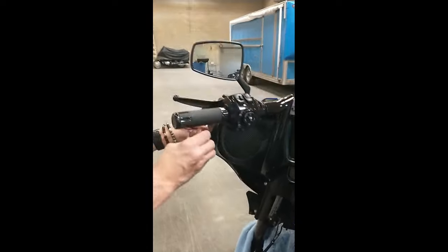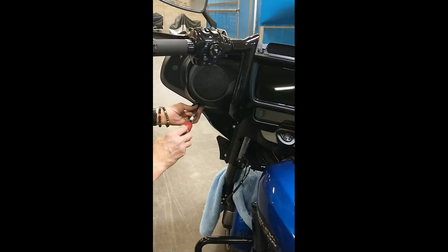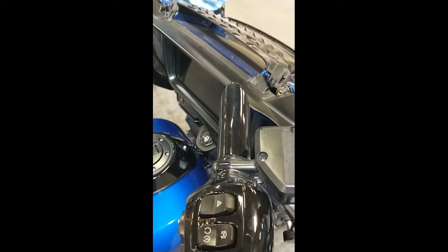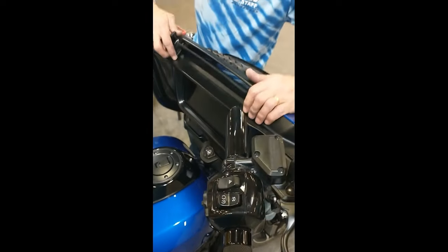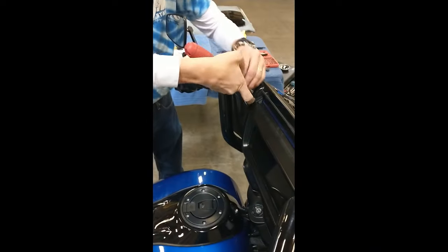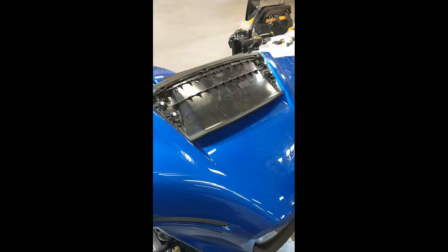Now reinstall all inner fairing screws, fairing speaker grills, trim pieces, windshield, and seat in the reverse order in which you removed them.